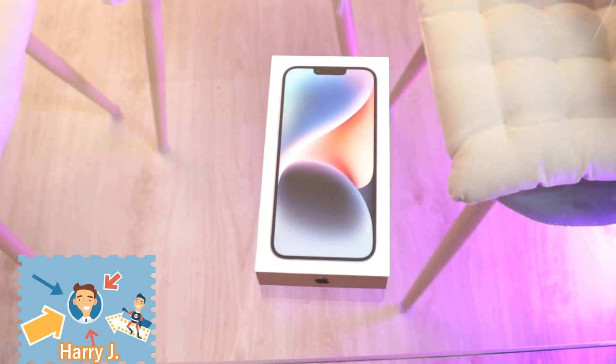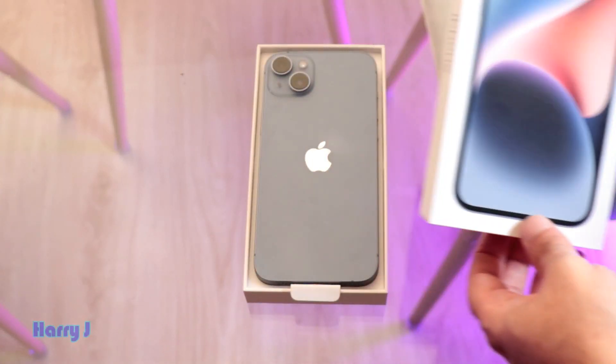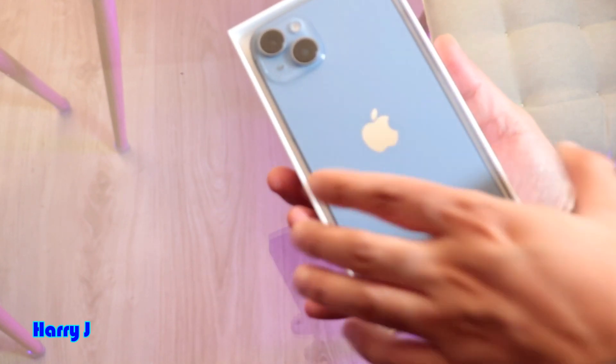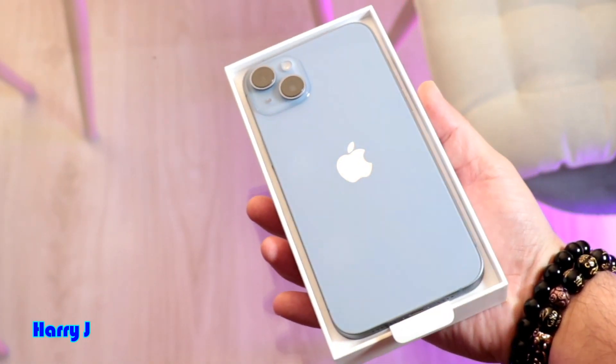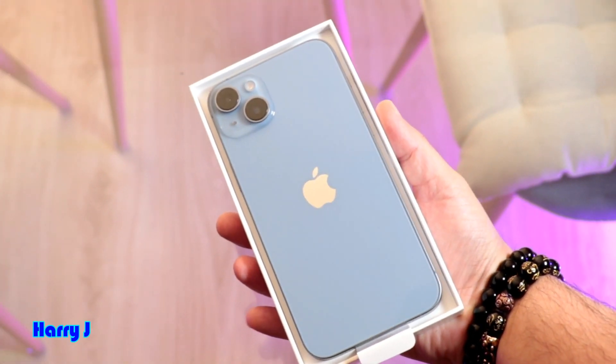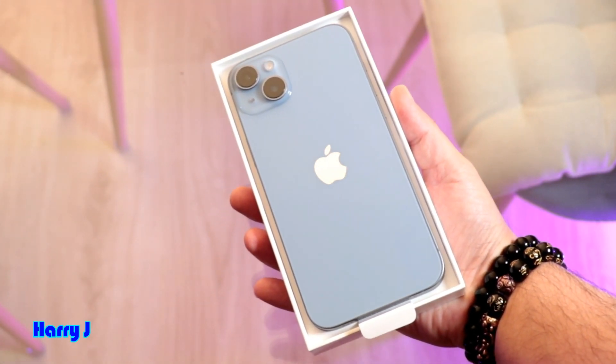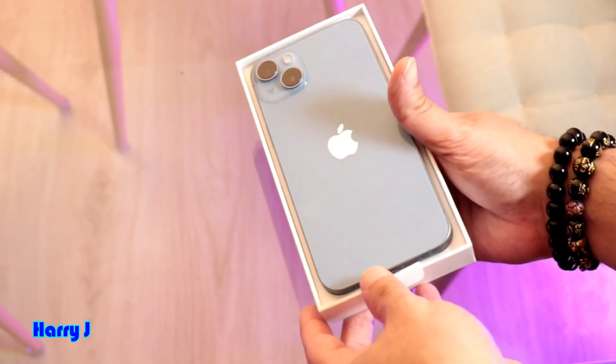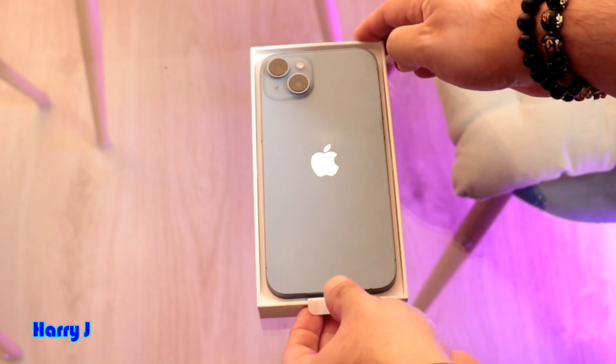Wow, beautiful looking phone — let me show you the color. It's a sky blue, something between colors. Always lovely, always beautiful — Apple phones.